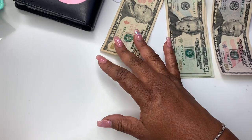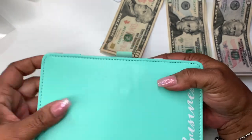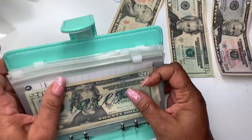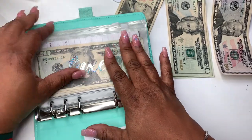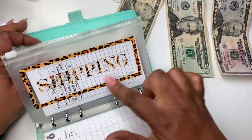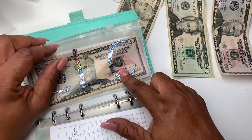Next up is the business binder, because most of this is from the business this past week. We're only stuffing two things in here — we're skipping taxes this week. We are going to do our LLC. I've taken the money out of shipping because I had to pay for shipping.